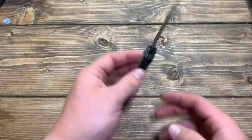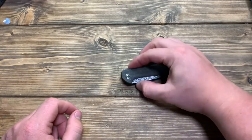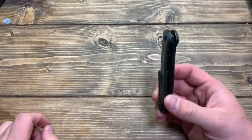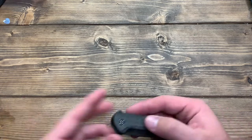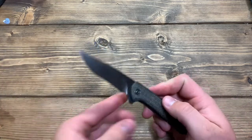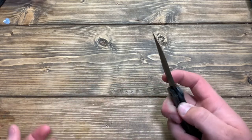Civivi has done a good job this time. Here lately they've kind of been doing the button lock craze, and I've been kind of meh on Civivi. But this is one where they've spiced it up — it's not the same old plain pocket clip, same old shape. This is actually a cool blade shape, a nice handle shape, and a cool titanium pocket clip. So this thing's pretty cool.